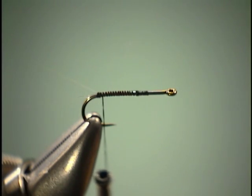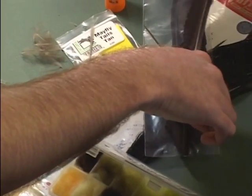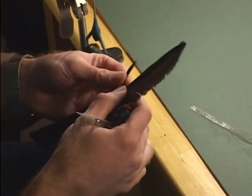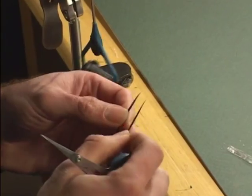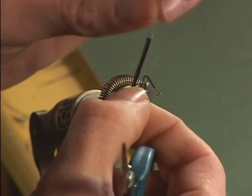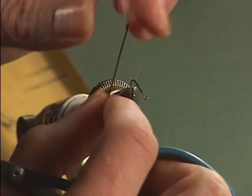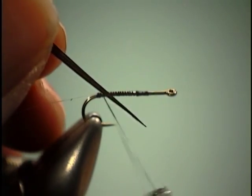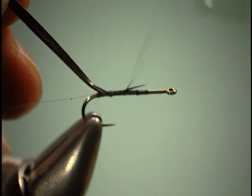Now we're going to do a body. For that, we're going to use either a turkey or a goose biot. This is going to be turkey, just because we're using a little bit larger sized hook. We're going to do it so that we have the fuzzy little rib. Tie that in by the tip, and we'll bring our thread forward.